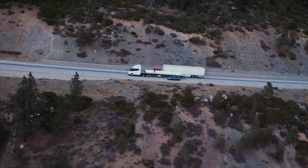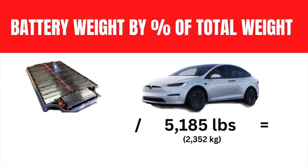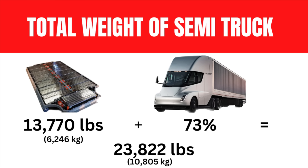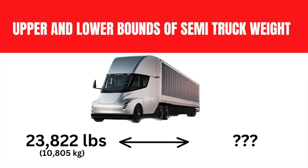To get a very low lower bound on what the semi truck could weigh, we can take the Model X Long Range, which weighs 5,185 pounds, and determine what percentage of that total weight is the battery pack. That battery pack comes out to 27% of the car. If we take that same 27% and apply it to the semi's battery weight, adding the remaining 73%, we get a total weight of 23,822 pounds. It's not an apples-to-apples comparison — there are more axles and a much larger mass — but at least we now know a lower bound.